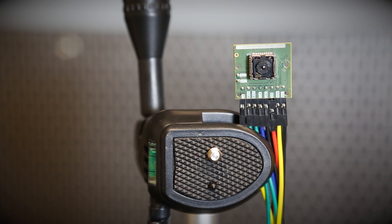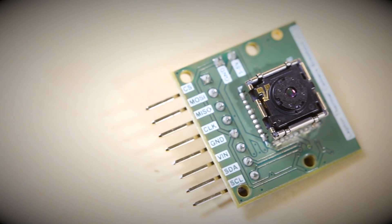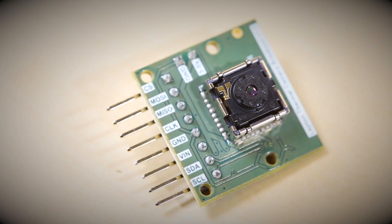This is the new FLIR Lepton Breakout from Pure Engineering, and what it allows you to do is embed the FLIR Lepton Long Wave Infrared Sensor into your project.